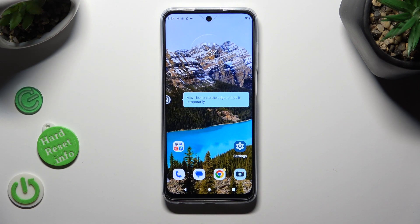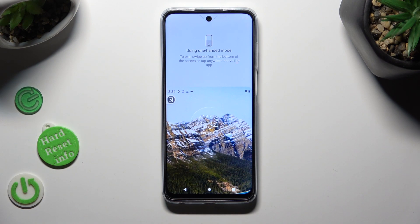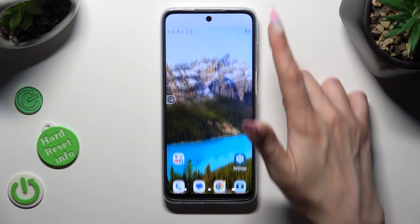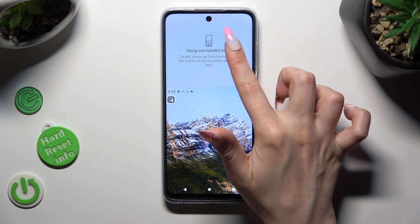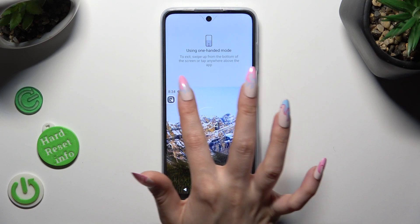To access one-handed mode, click on it. As you can see, one-handed mode is on. If you want to go back, swipe up, click on this area, or tap on the shortcut again.